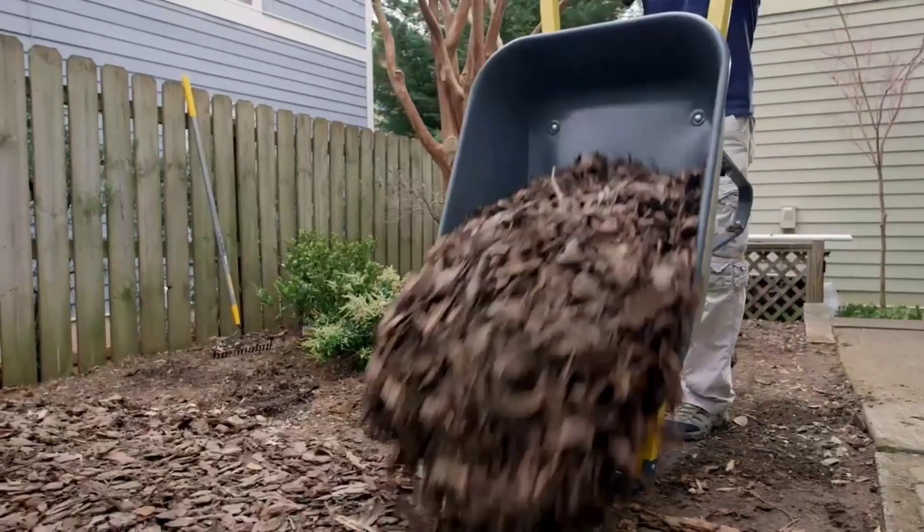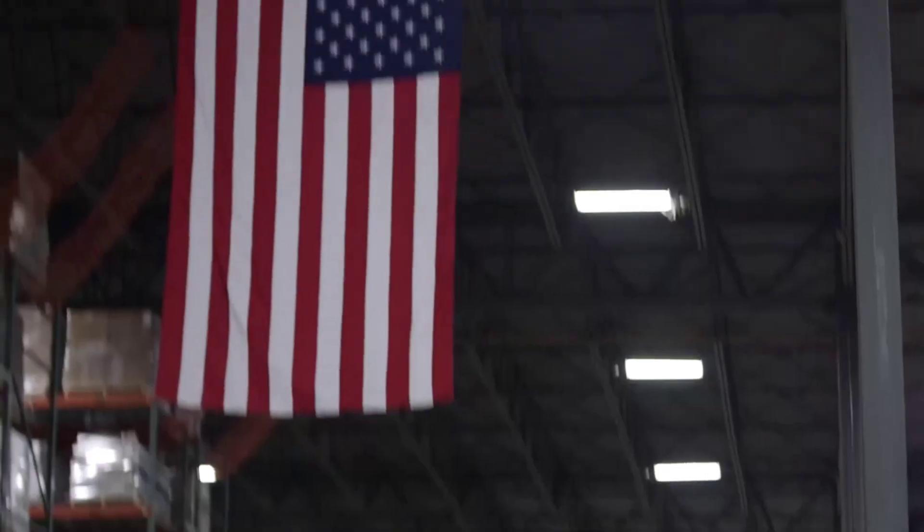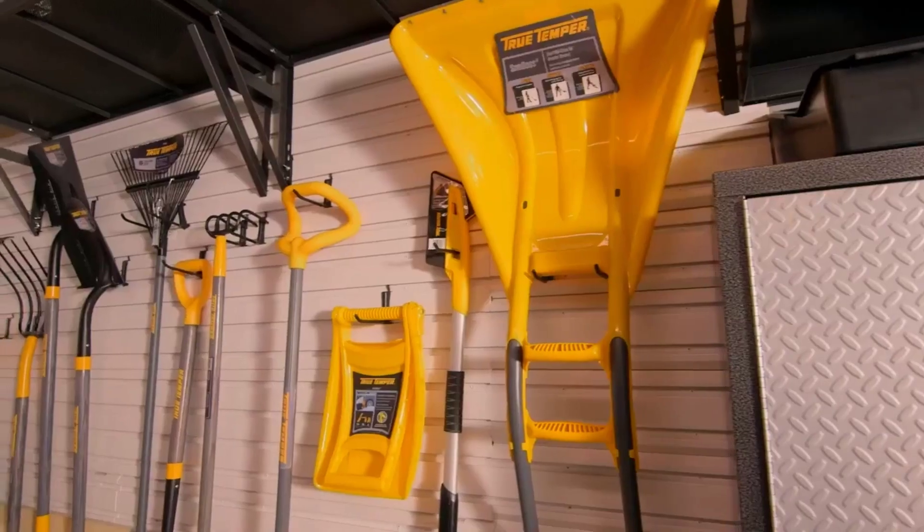The best rakes is probably one of the most essential tools for any gardener or homeowner looking to keep their yard tidy and well-maintained.